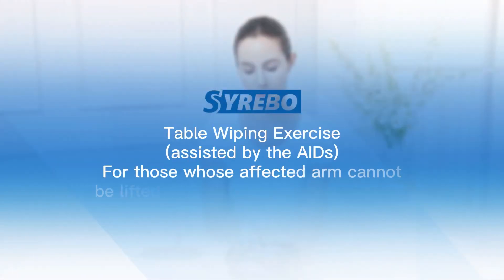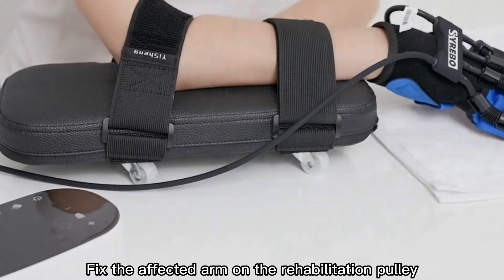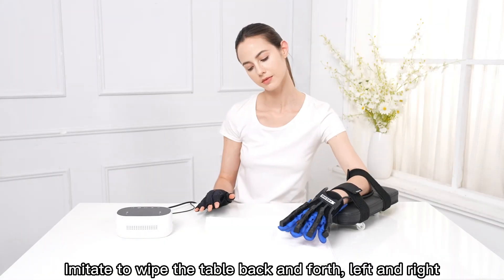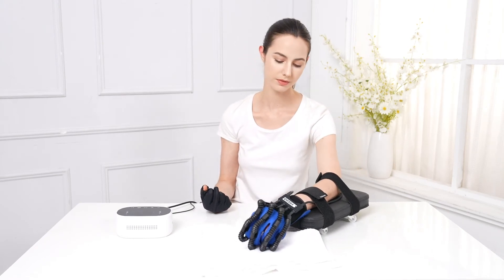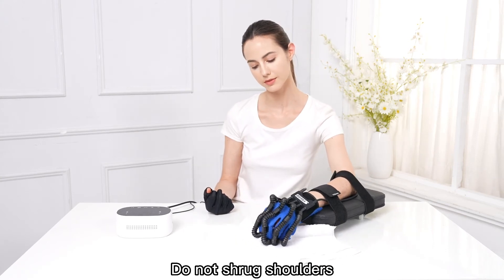Table Wiping Exercise Assisted by Aids — for those whose affected arm cannot be lifted but can be moved on the table. Fix the affected arm on the rehabilitation pulley. Imitate wiping the table back and forth, left and right. Stretch the affected arm as far as possible. Do not shrug shoulders.